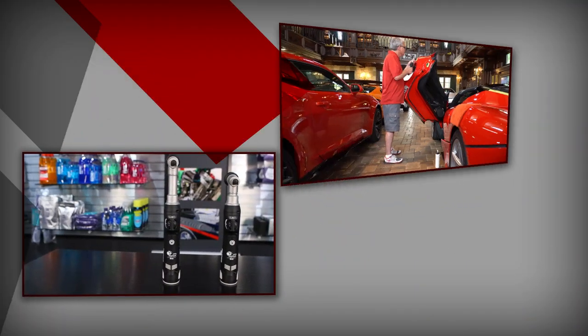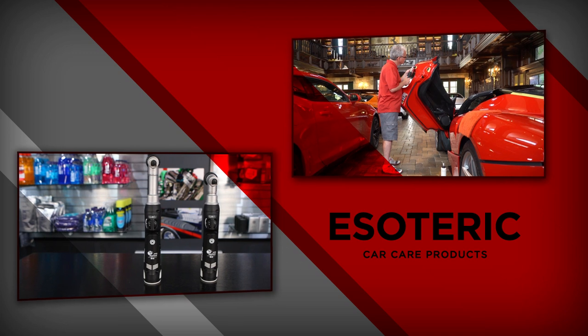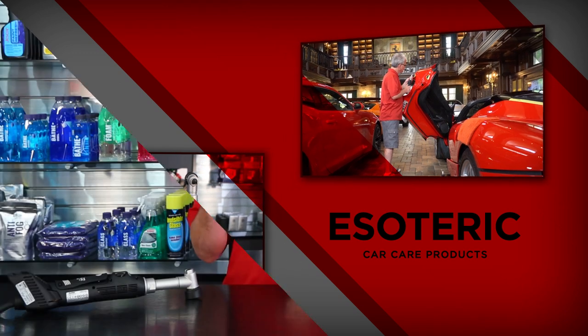Hi, this is Todd with Esoteric Car Care. Today we're going to be taking an extensive look at the Rupus Nano Hybrid polisher. Really, really cool machine that came out this year.